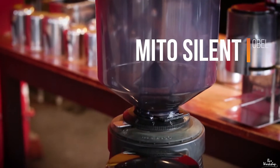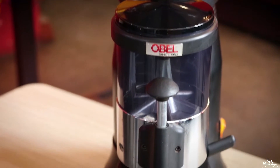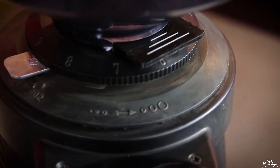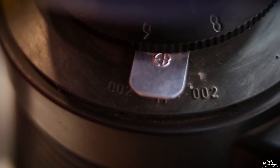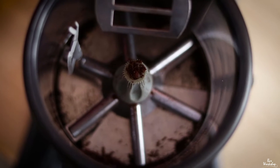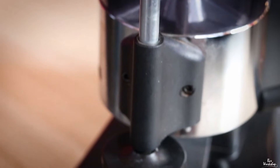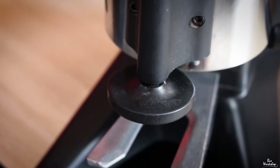Another grinder that we are going to talk about is the Methosylent — I like the name actually. It has got a hopper of 1 kg or 1.5 kg. It is a steel body and plastic body. It has got a stainless steel grinding blade of 64 mm diameter, and you can also get a maximum 75 mm diameter. It has very good adjustable dosing as well. But the only difference is that you will have an extra tamper attached to the doser chamber.